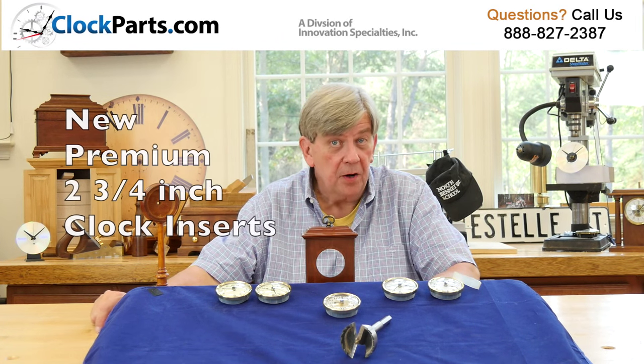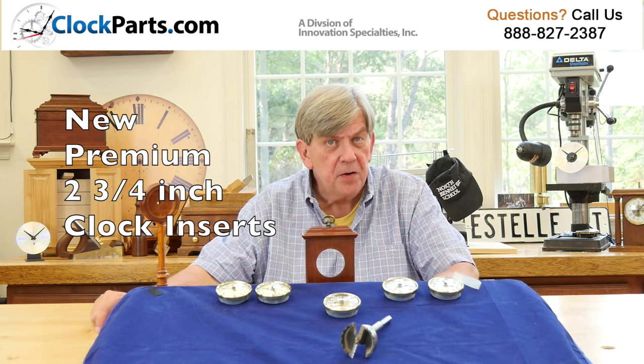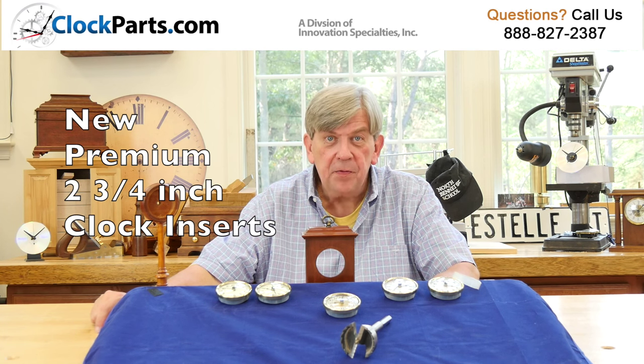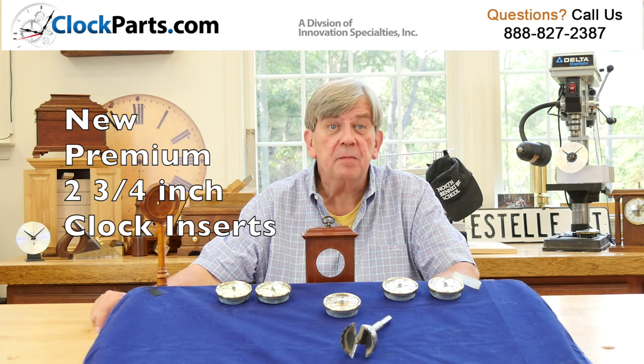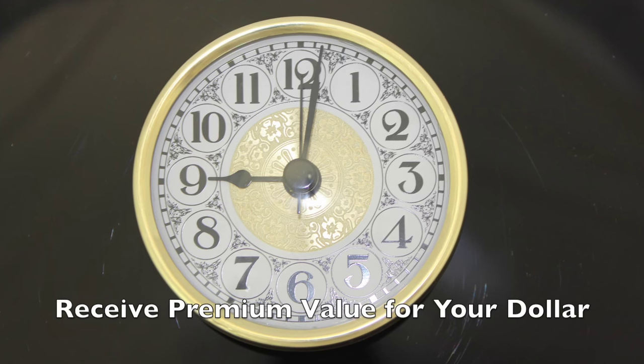We have been working on a new line of 2¾ inch premium insert clocks for nearly a year. I think the results will speak for themselves. These new designs have all the features that both professional clockmakers and hobbyists want.